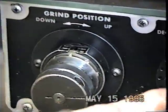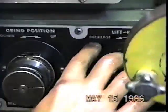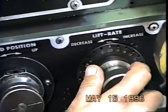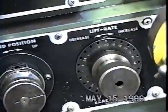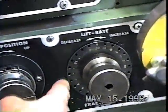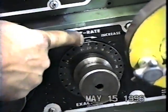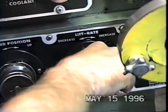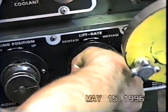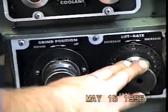The next setting on the machine is the lift rate. By increasing or decreasing the lift rate, we compensate for the web thickness of the drill. If the chart said 24, for instance, right now the number 20 is lined up at 12 o'clock to the pin. If I want to go to 24, I pull it out, turn it so 24 is at 12 o'clock, and the pin goes into 24. This is used to compensate for web thickness.